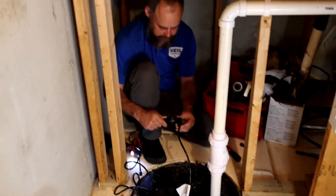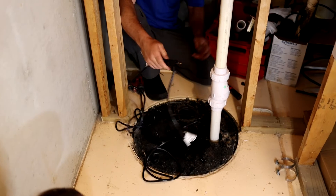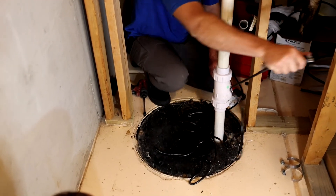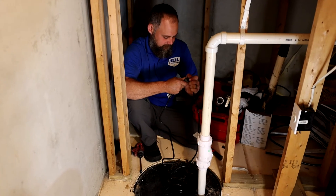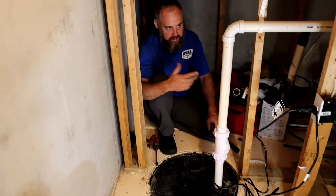So here we go — we're going to go ahead and plug it in and test it. It works great. And there you have it — you have your new sump pump.